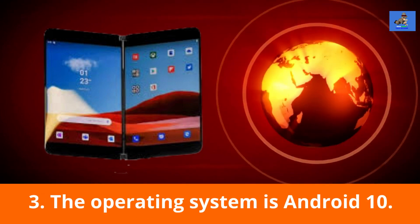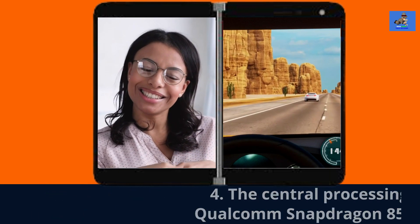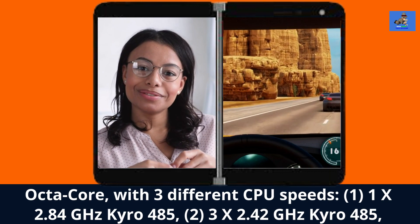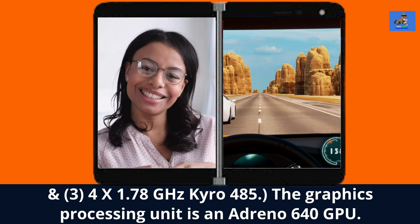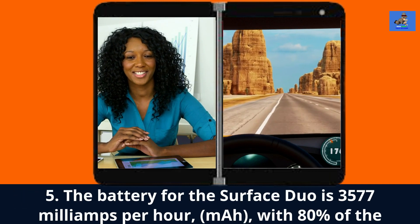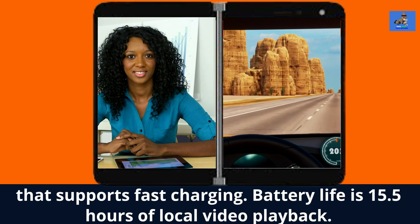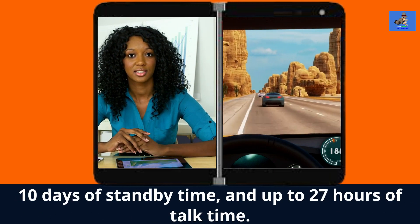3. The operating system is Android 10. 4. The central processing unit is a Qualcomm Snapdragon 855 mobile platform octa-core, with 3 different CPU speeds: 1x2.84GHz Cairo 485, 3x2.42GHz Cairo 485, and 4x1.78GHz Cairo 485. The graphics processing unit is an Adreno 640 GPU. 5. The battery is 3577mAh, with 80% charge in approximately 1 hour using the enclosed 18-watt power supply that supports fast charging. Battery life is 15.5 hours of local video playback, 10 days of standby time, and up to 27 hours of talk time.